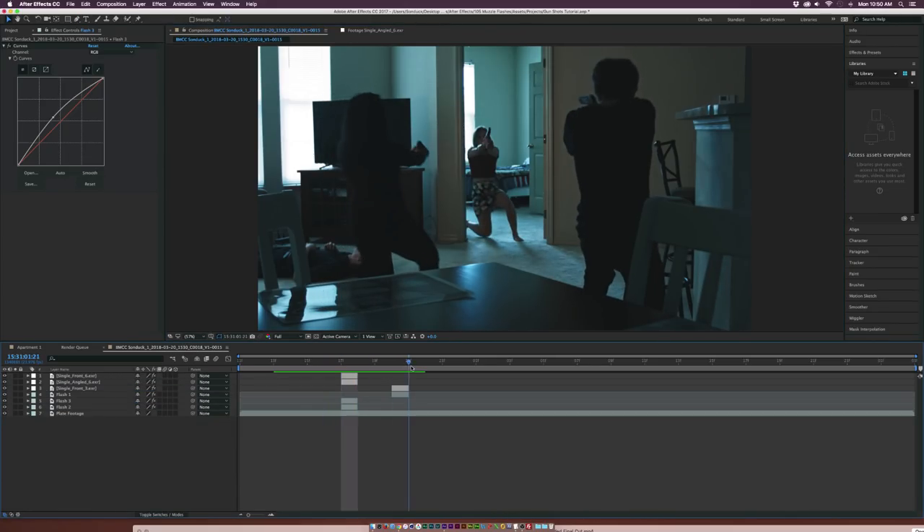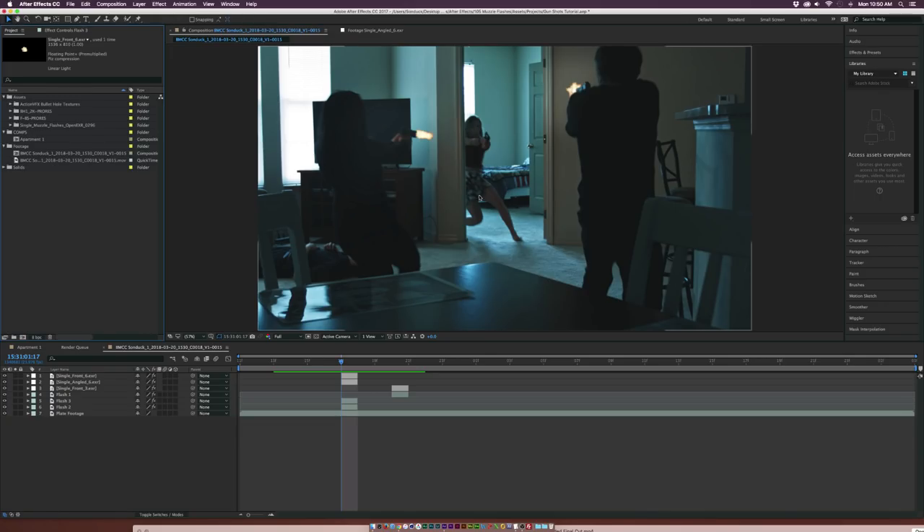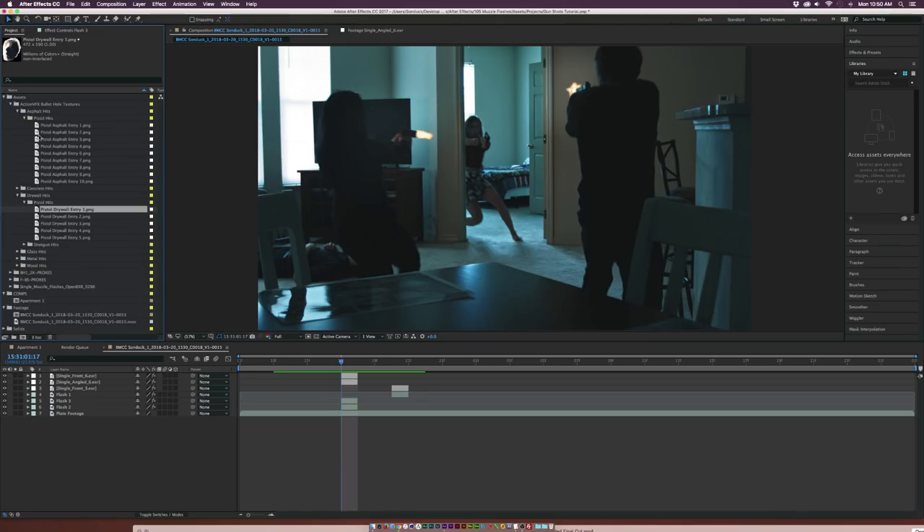We've got these three shots in here. Now we need to make this seem a little more realistic — I want to add bullet casings and bullet hits into the wall. Let's do the bullet hits in the wall first. We'll go into our bullet hole textures, which are the free download from ActionVFX. They have tons of different textures — you've got asphalt bullet shots, concrete and drywall, which we'll be using, and also shotgun hits if you need a spread. We'll grab a bullet hole and put it on top.